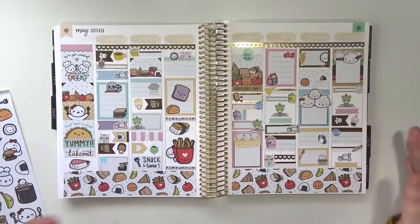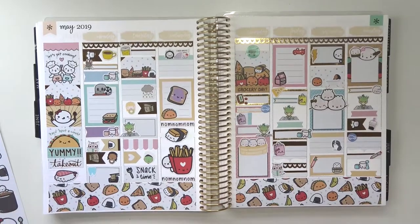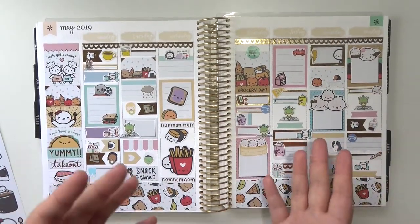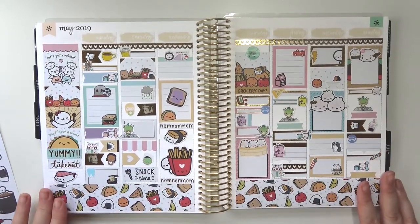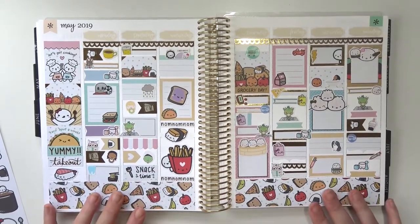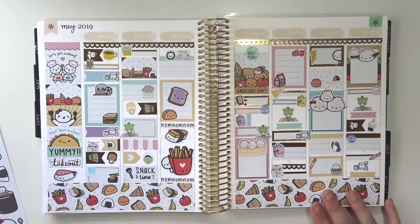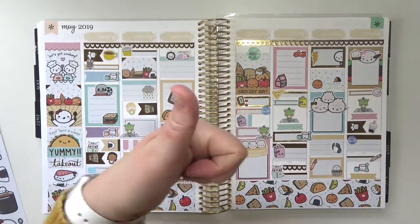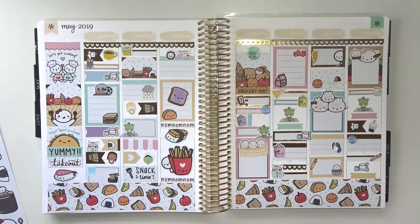And that is it — that's the whole spread! If you want to see how this looks filled out, stay tuned for sometime later this year when I do a flip-through of this planner and you'll get to see all my spreads filled out. Thank you guys so much for watching. I hope you enjoyed this video — if you did, go ahead and give it a thumbs up, subscribe if you haven't already, and I will see you next time. Bye!